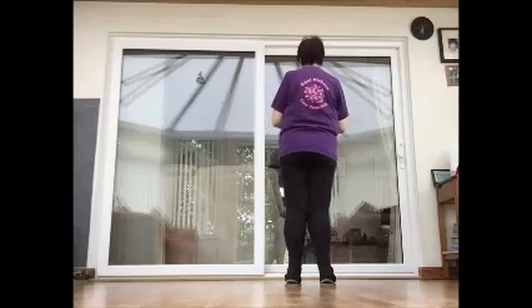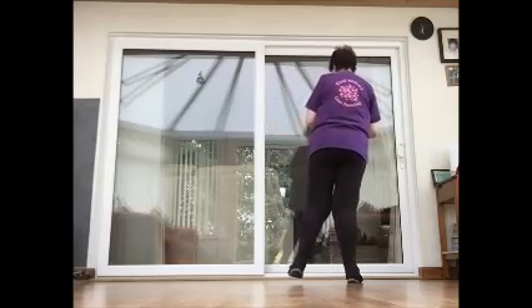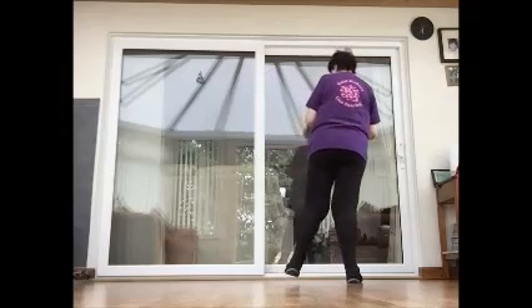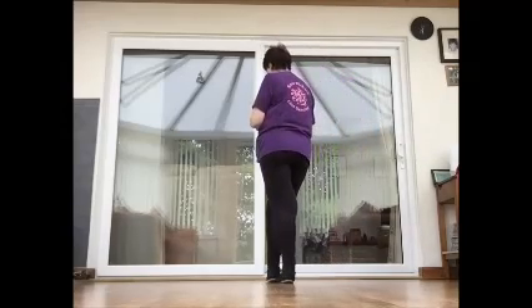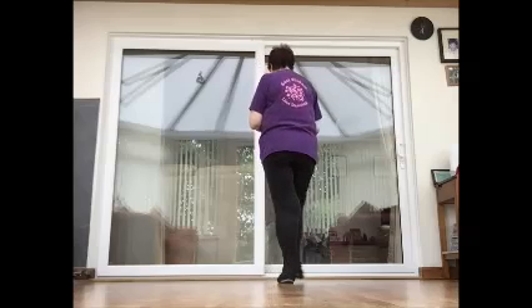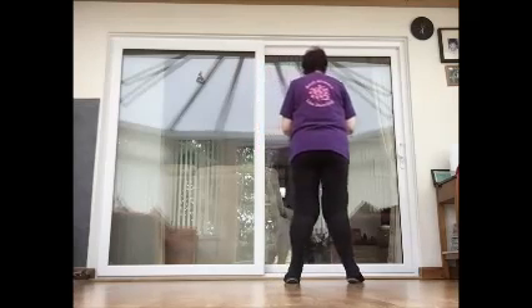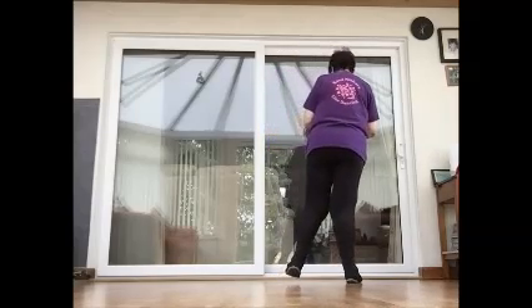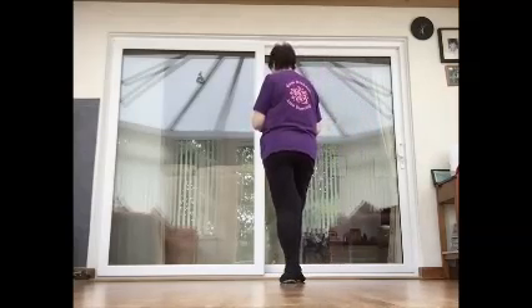Section one. We're going to rock to the right with our right and recover. Rock back with our right and recover. Rock to the right and recover. Cross and hold — there are lots of holds in this dance. Then repeat that once more: rock recover, back recover, side recover, cross and hold.